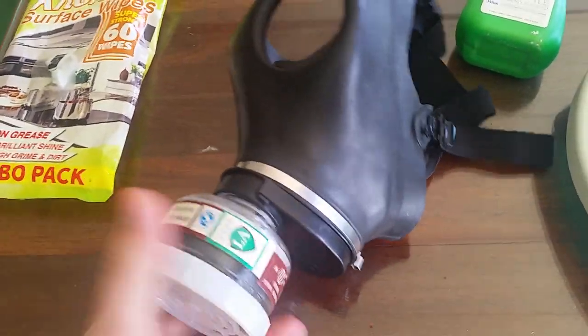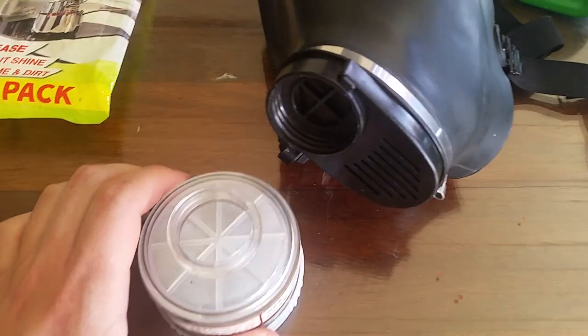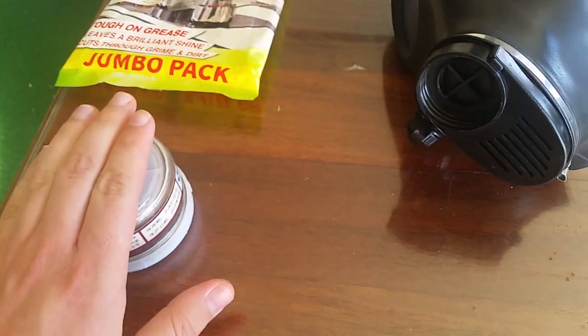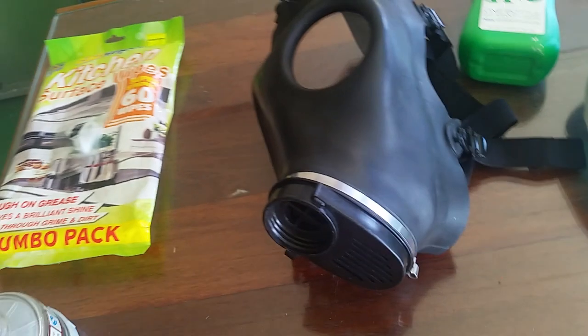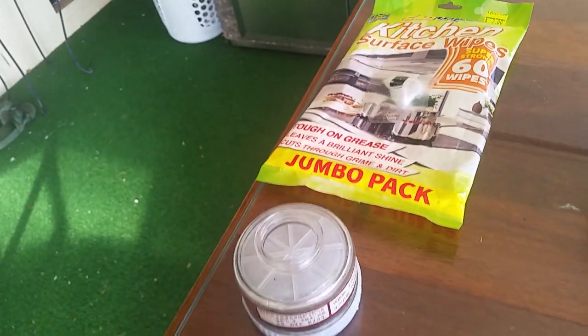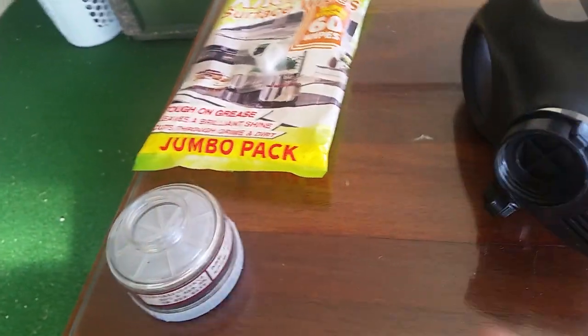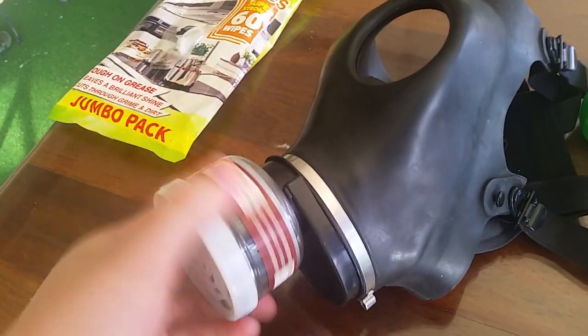Now, another thing too — I recommend having two filters or more, because at the end of a day, all you have to do is take out the filter, leave it for 24 hours or more so the bacteria could die inside it, and then put a new filter in for the new day you use it. Then just swap them out. Maybe put a mark on one saying it's number one and the other one's number two filter. Pretty much just screw it in and you're good to go. Make sure you have more than one filter.